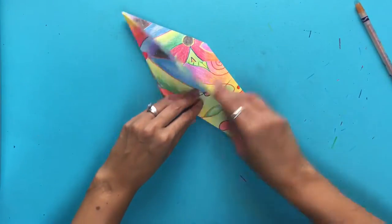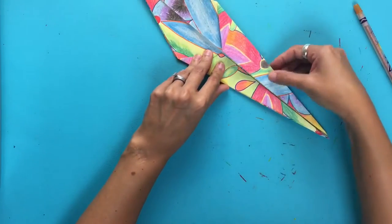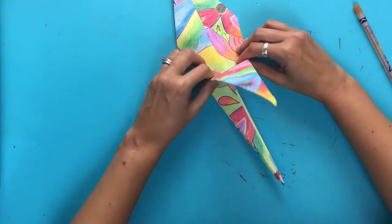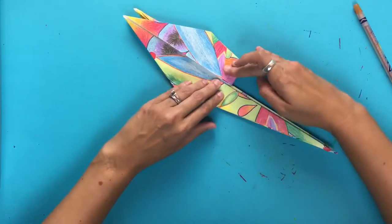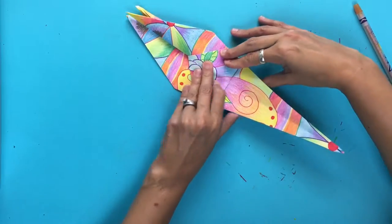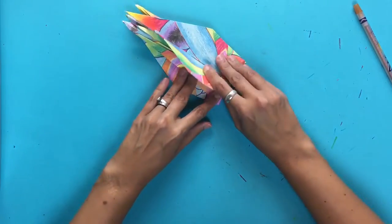Okay, so now at this point it's kind of like you're turning the page of a book — we're just going to turn this one side. We are going to lift this flap straight up and then close the book back. Then it's kind of like we're opening it this way — we fold up and then close it back.